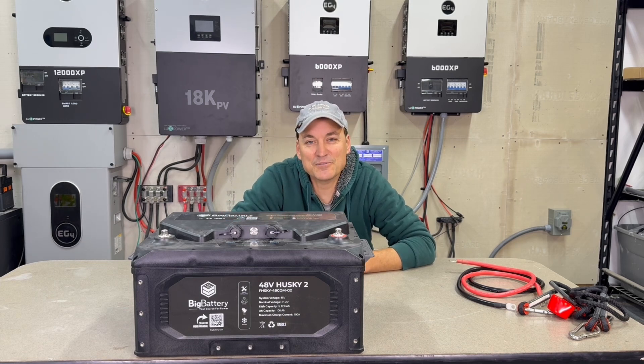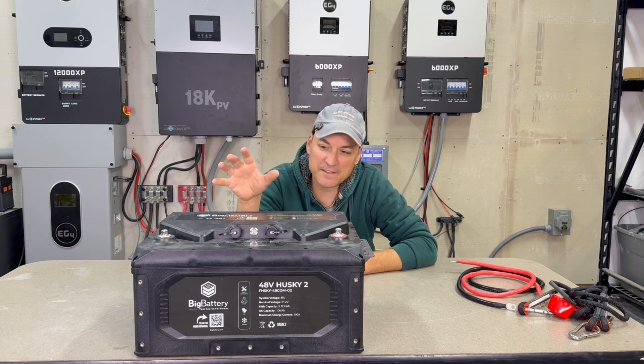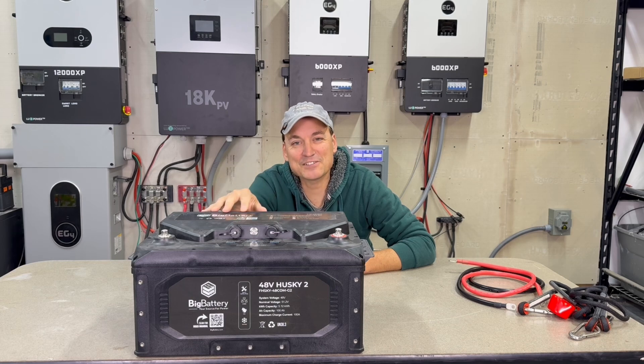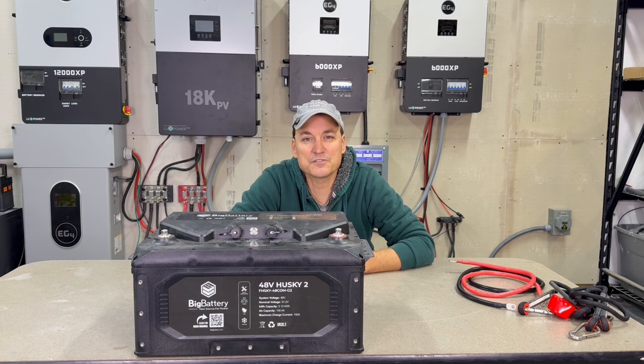This is their RV edition — it was labeled like that on the box. They do have a golf cart battery that is pretty much the same thing, except this one has communication with an inverter. It can communicate with a Victron inverter, so you can hook it up to a Cerbo and it should communicate fine. I'm going to try that in a future video.